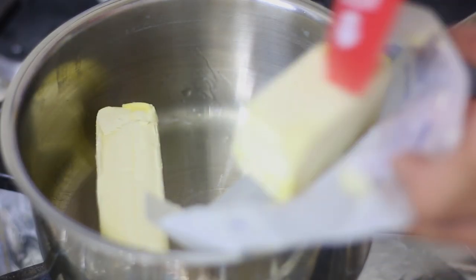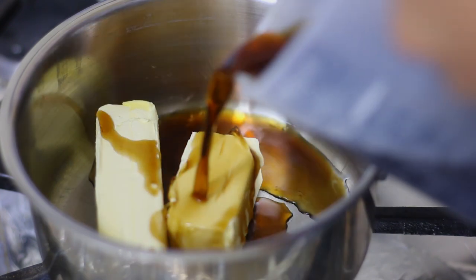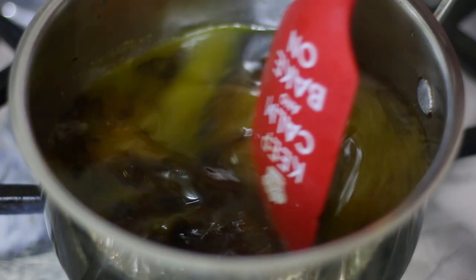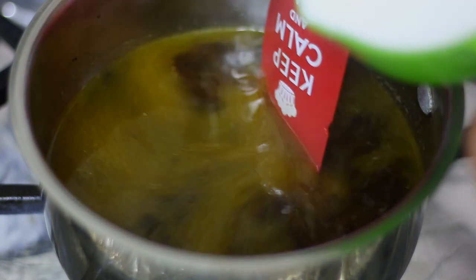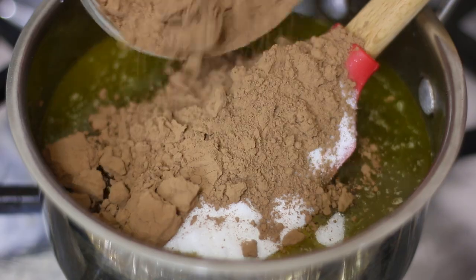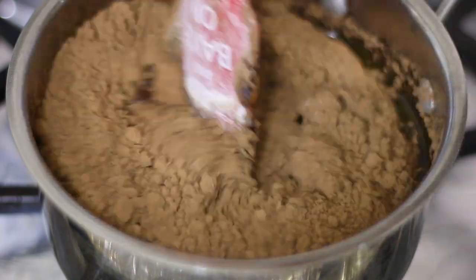In a heavy-bottom saucepan I'm going to add my butter and my Guinness beer and I'm going to heat it over medium heat until the butter is melted. Once the butter has melted, I'm going to add my sugar and my unsweetened cocoa powder and mix that all together.